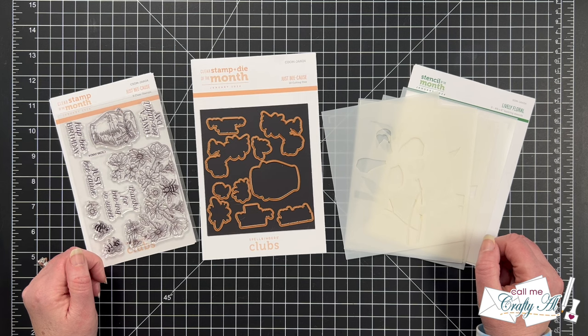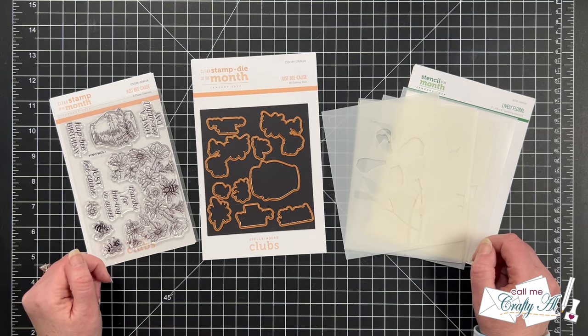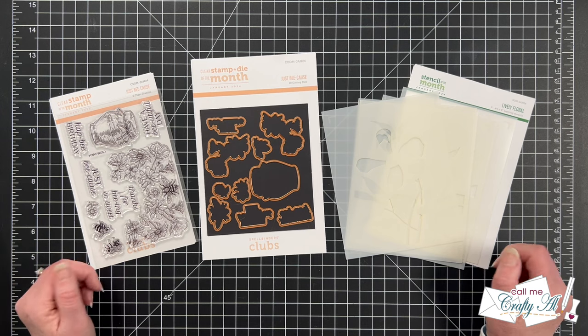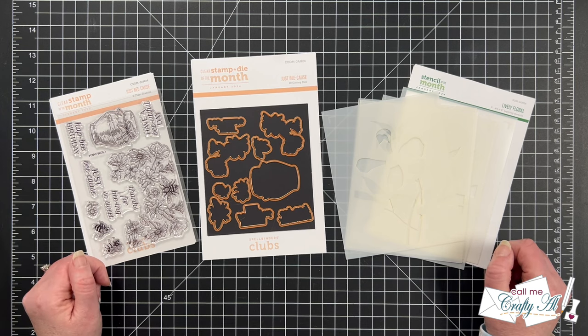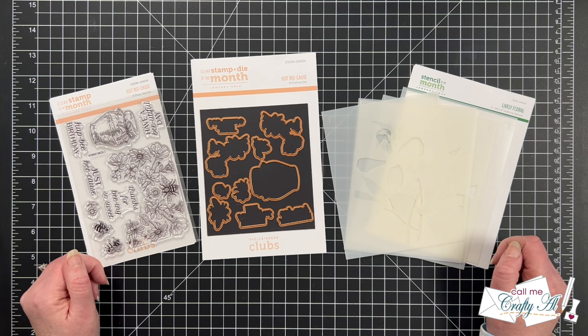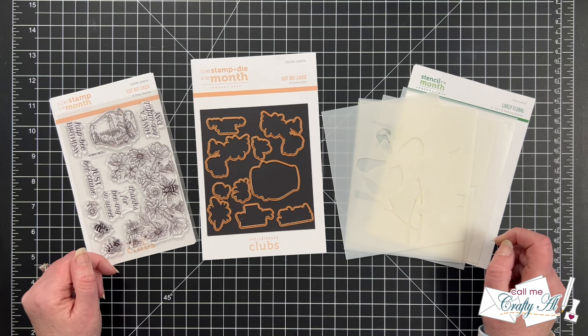Hello crafty friends! My name is Alicia but you can call me Crafty Al, and in today's video I'm hopping along with some of my crafty friends and sharing the latest club kits from Spellbinders with you. I hope you'll stick around to see what I'm going to create with today and find out how you can hop along for more inspiration.